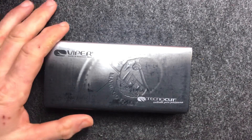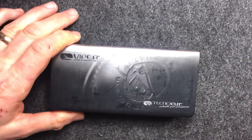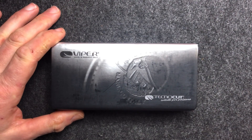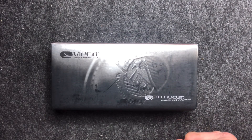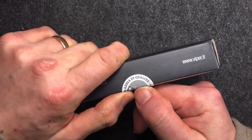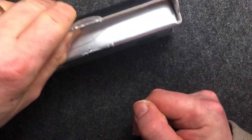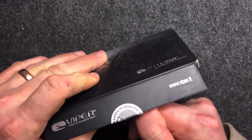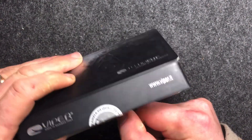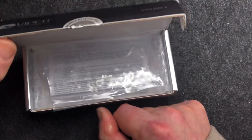Hi folks, Slick Slicers here. We've got a nice knife here from Viper, made in Maniago in Italy. They're one of the Maniago knife makers. Maniago, for those who don't know, is akin to what Sheffield might be to England or Solingen might be to Germany — that's what Maniago is to Italian knives.